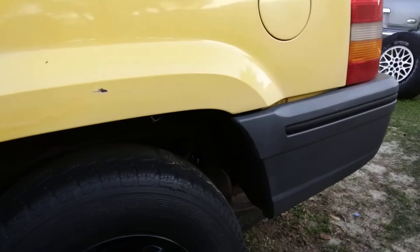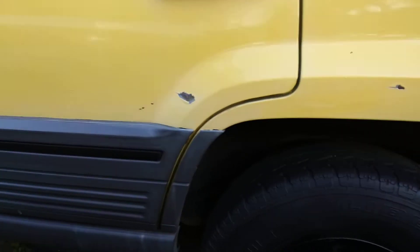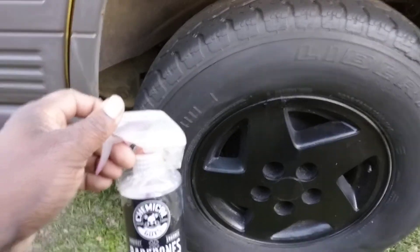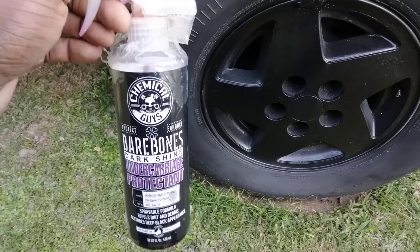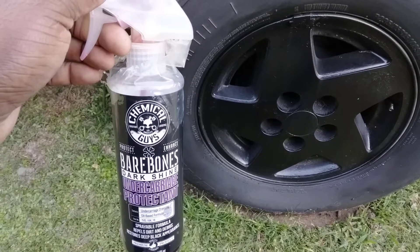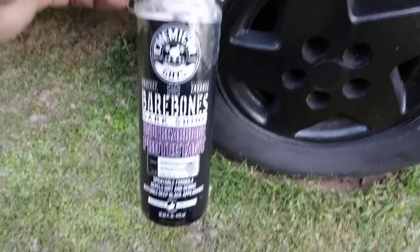Today we're going to try this out on the Jeep Cherokee Trackhawk tires. I'm about to put the gas tank back up under here. I'm going to run brand new fuel lines. I've just been busy working on other stuff — that's one reason I hadn't put the tank back on yet. Plus, what actually stopped me was I had some cracks from dry-rotted gas lines, so I had to stop and order new ones from Advanced Auto Parts.